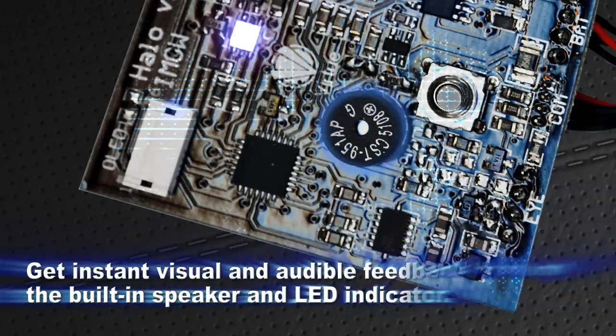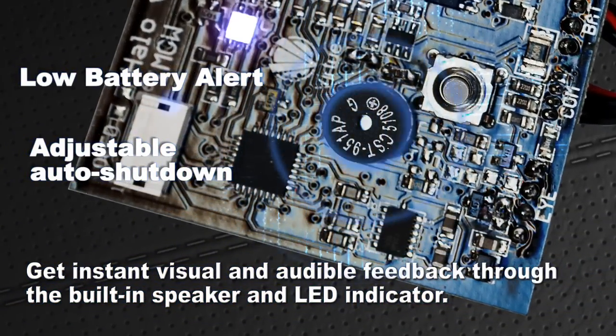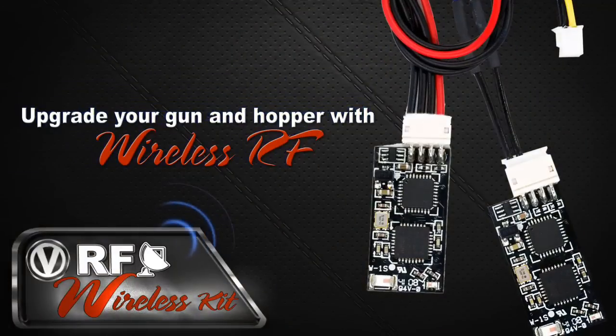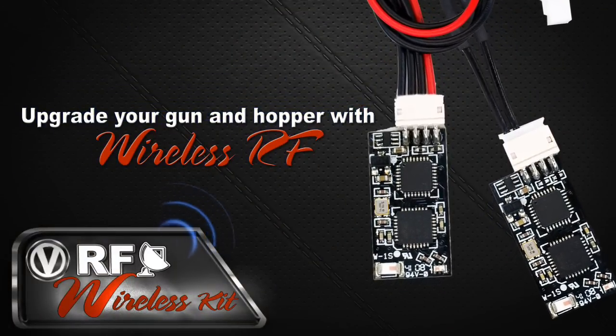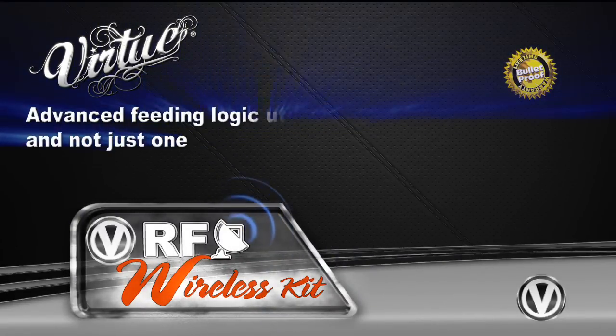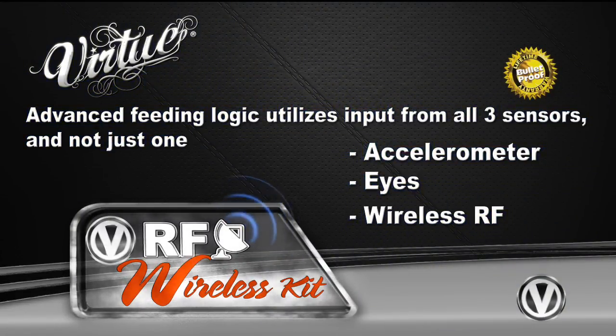Get instant visual and audible feedback through the built-in speaker and LED indicator. All Virtue hopper boards offer upgradeable wireless RF performance by simply plugging in these two RF modules. Virtue Logic uses patent-pending multi-sensor technology from both the hopper sensors and the RF to improve performance and reliability.